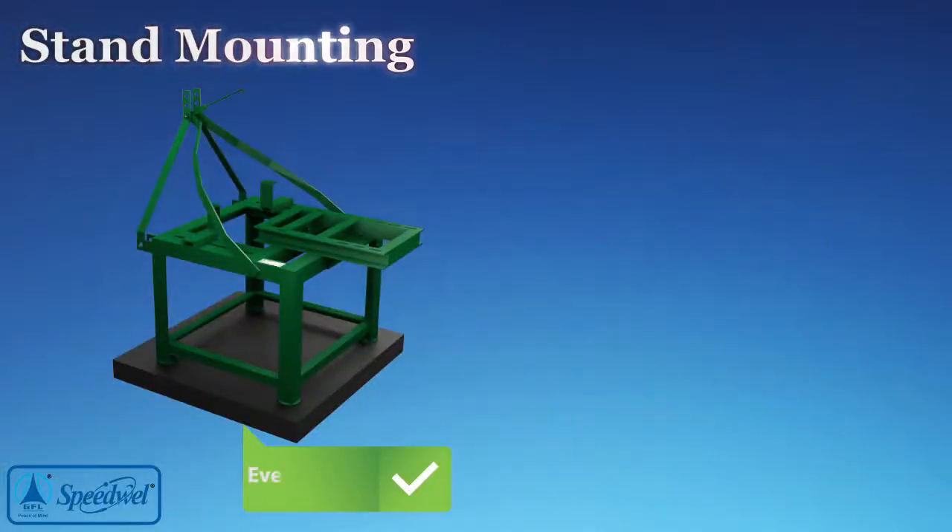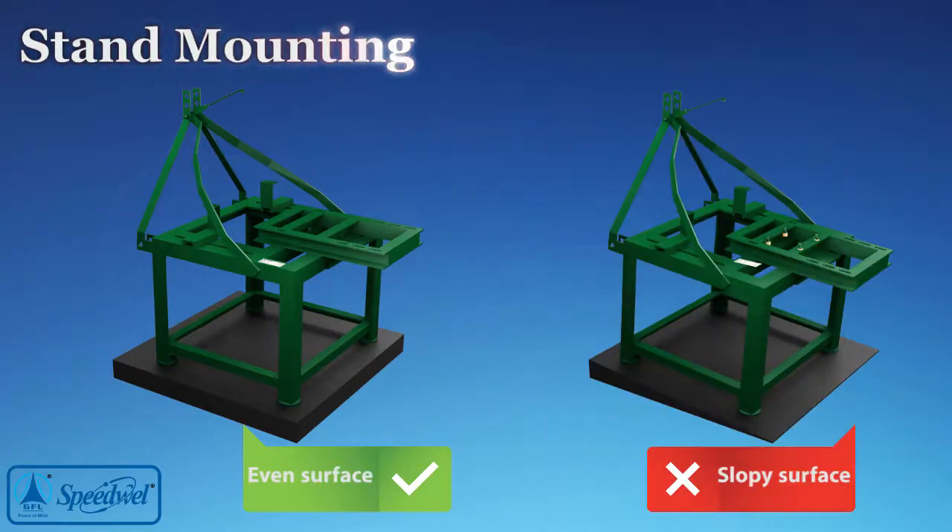Keep the tractor on an even surface. Do not install on sloppy ground.